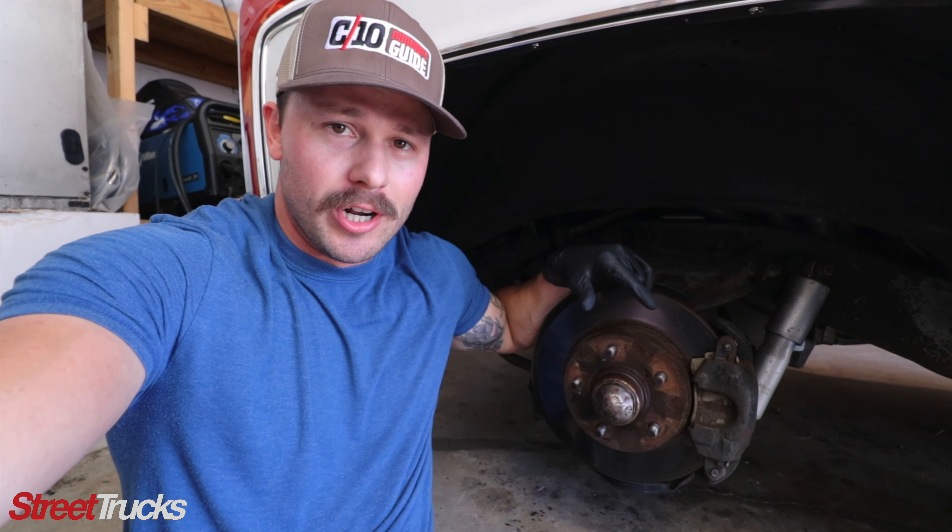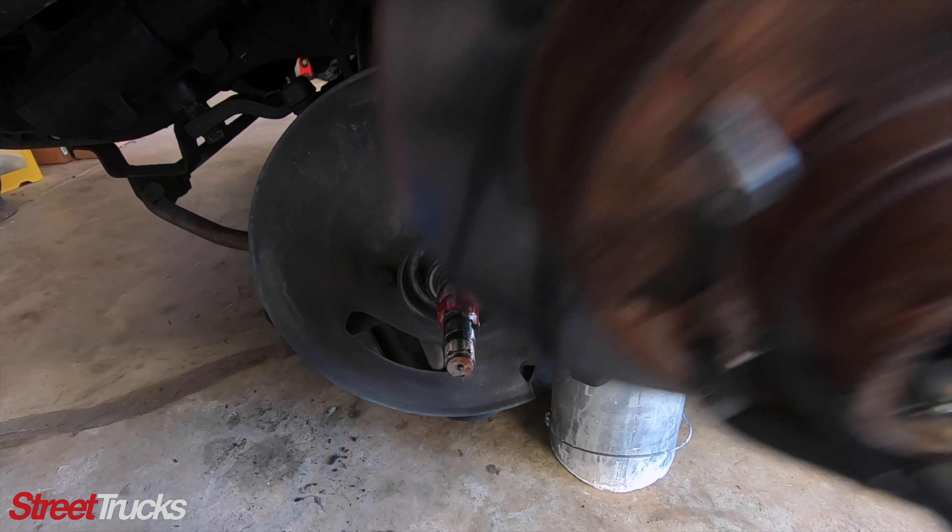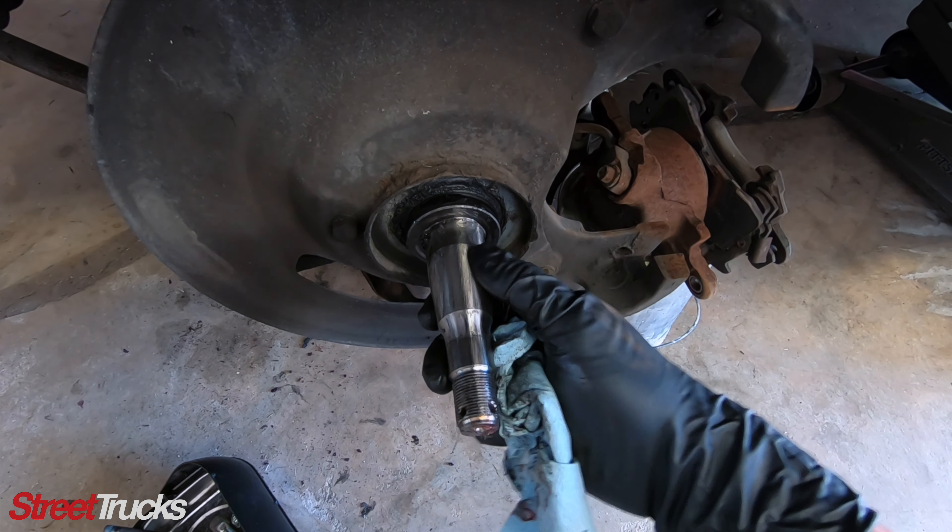Getting this caliper off is pretty simple. You take out these two bolts and this whole assembly will slide right off. All right, now the caliper is out of the way.